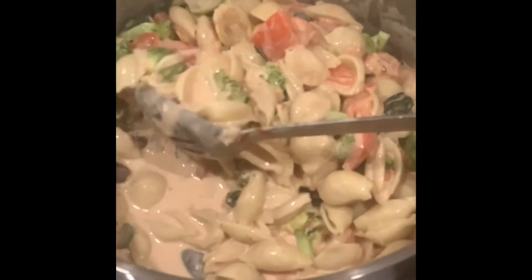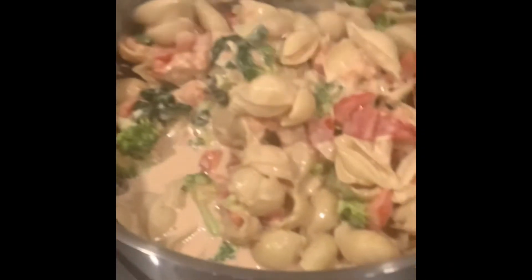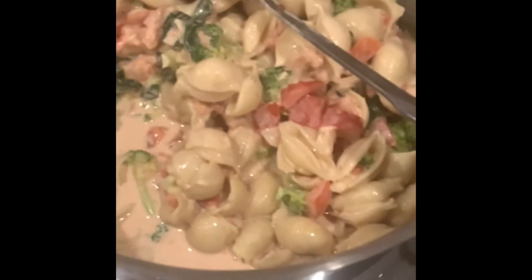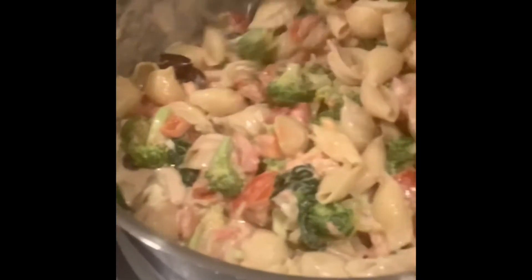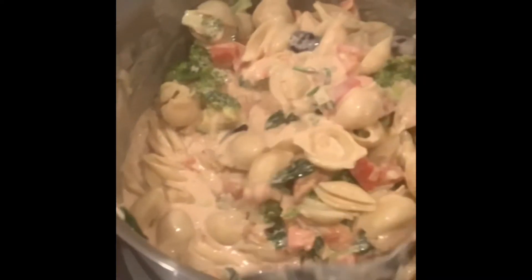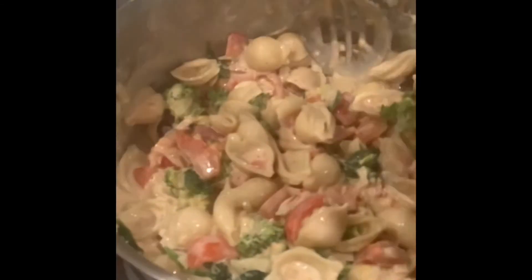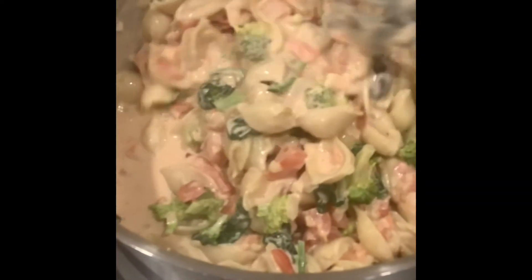Even if I held it here for half an hour at almost zero temperature — very very low — and the pasta started absorbing the sauce and it got quite thick, you can just add a little bit more pasta water and it'll loosen the sauce right back up. Or if people want seconds and it's missing that saucy texture, just add a little bit of that warm pasta water and it brings it right back to a very light creamy texture.